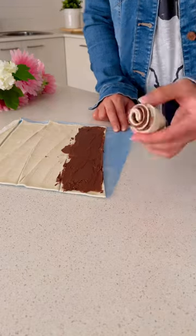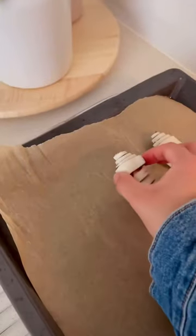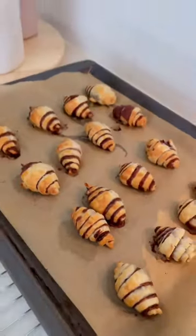I'm just spreading the Nutella onto the triangles, rolling them up like croissants and lining them on a baking sheet to bake at 175 degrees Celsius for 10 to 15 minutes or until golden brown and flaky.